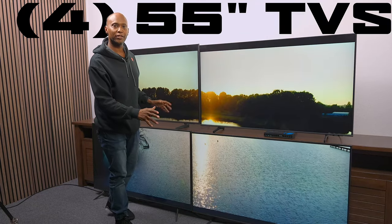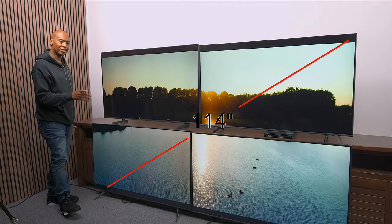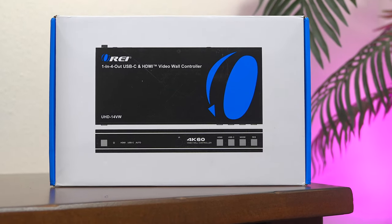Check this out. This is four 55-inch TVs all stitched together to create this massive 114-inch screen. And you can have this in your home, office, or even sports bar with a $159 adapter from our sponsor today, O-Ray.